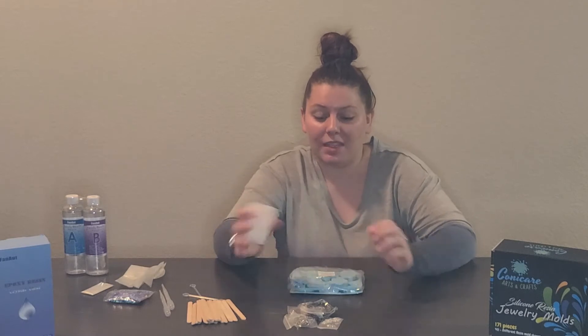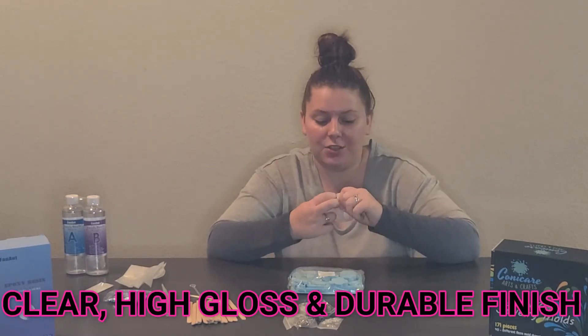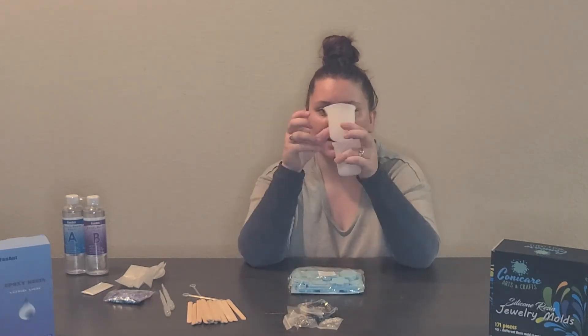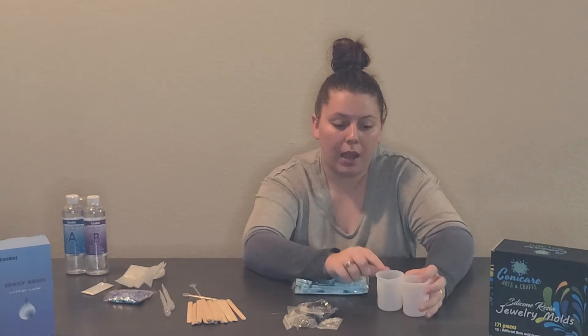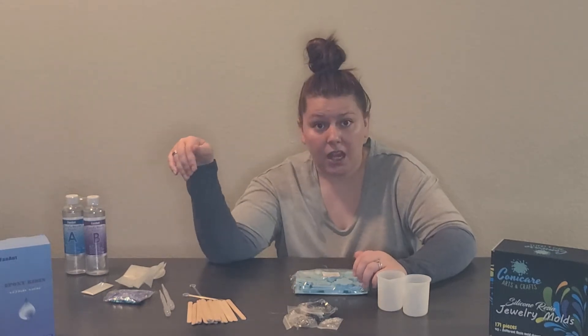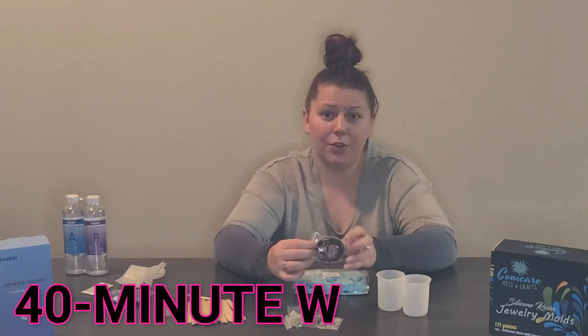Here are our wooden stir sticks. Yes, I am sitting on the floor — I know this is a little weird — and this is my coffee table, but that's just the temporary situation we're in right now. Here are our two silicone measuring cups and they have measurements on the side, which is nice because I can also use them as mixing cups. I was a little worried about having something to mix the resin in, but silicone and plastic both work.